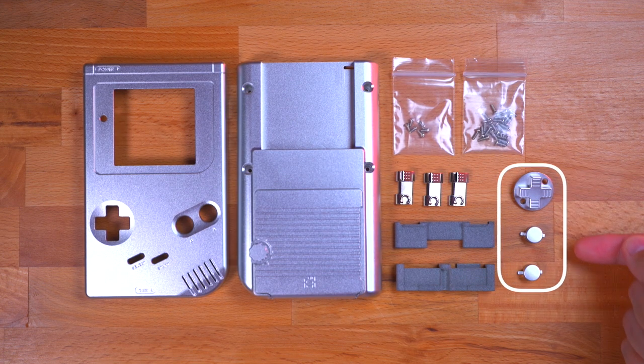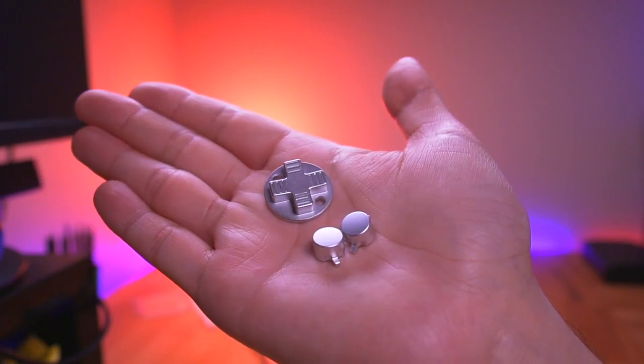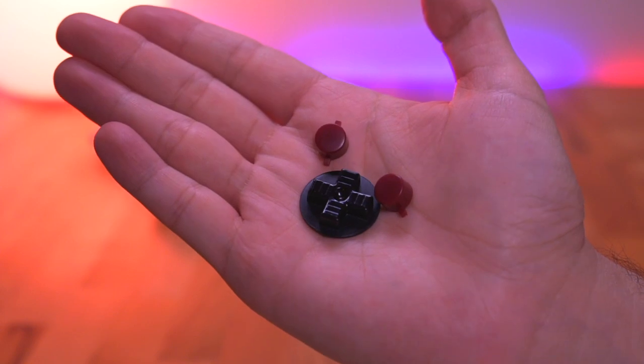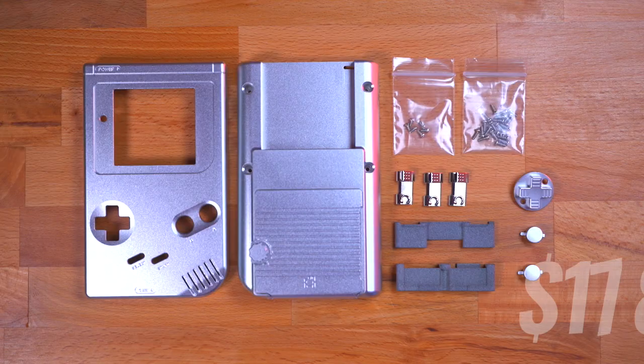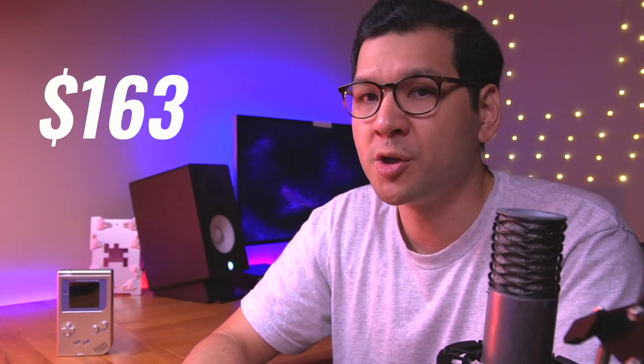The last thing are the machined aluminum buttons. These are actually completely optional, but they are just so beautiful I had to put them in this build. You can also use original or aftermarket plastic buttons if you want, as the shell is completely compatible with both. Everything here will cost you about $178, which includes shipping and the metal buttons. If you don't want the metal buttons, it'll cost you less at about $163.